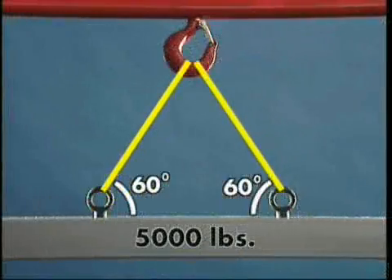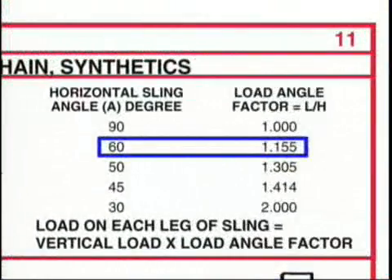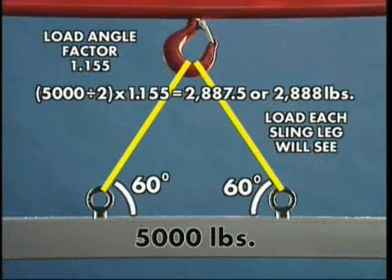Let's now look at how increasing the horizontal angle affects the size fitting required. For 60 degrees, the load angle factor is 1.155. Again, we divide the load of 5,000 pounds by 2 and then multiply by the load factor to determine the load each sling leg will see. In this case, each sling is loaded to 2,887.5 pounds — we will round the calculated load to 2,888 pounds.